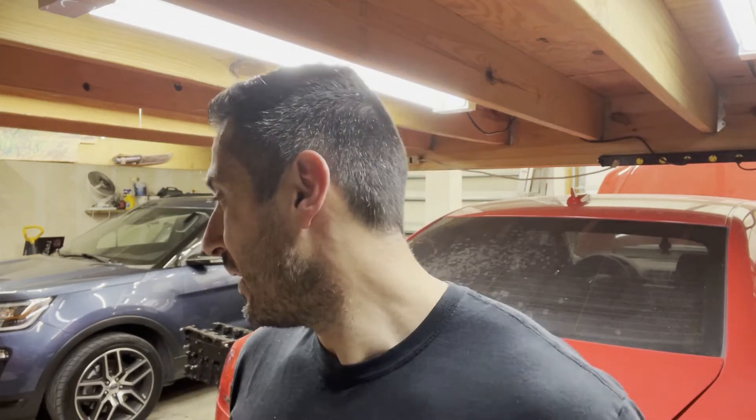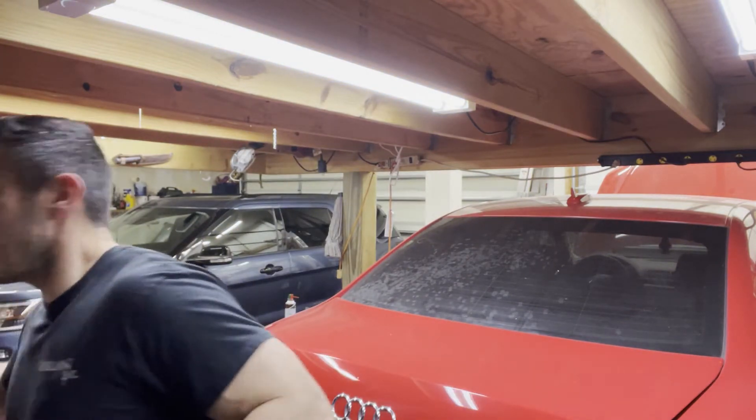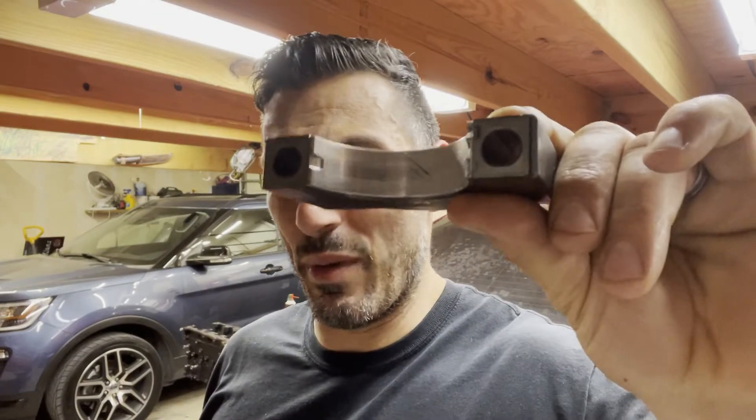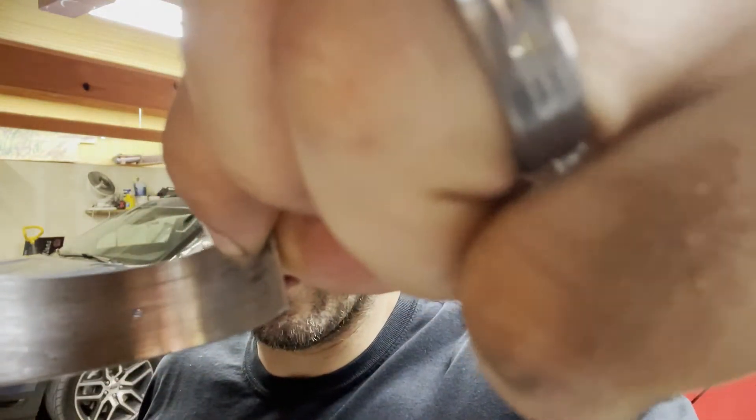All of that combined led us to get bearings like this — this is a main bearing. You can see that some debris got in there and scored that up pretty bad. Again, there's no mileage on these; this should be brand new. Instead of a mirror-like finish, we have scratches. Same thing with this connecting rod bearing — you can see the debris got in there.